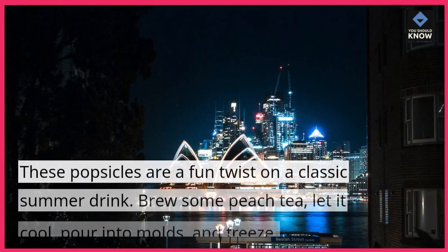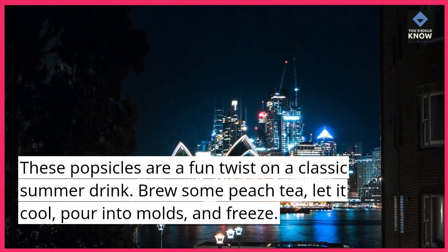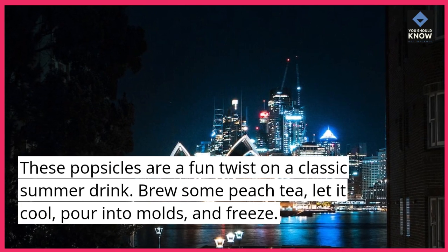10. Peach Iced Tea Popsicles. These popsicles are a fun twist on a classic summer drink. Brew some peach tea, let it cool, pour into molds, and freeze.